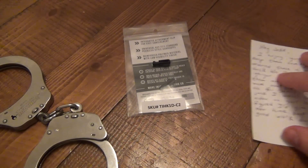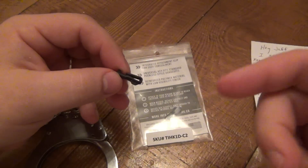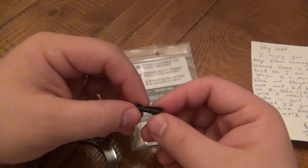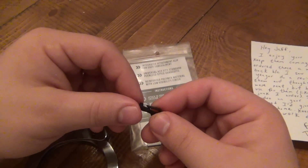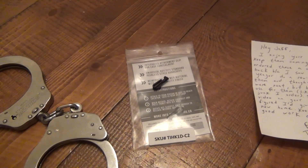I looked these up to see how much they cost and you can find them on Amazon. I'm going to put a link in the description box down below. They sell anywhere from two-packs to ten-packs. I think a two-pack is $12.99, plus whatever the shipping is, unless you have Prime and get free shipping.